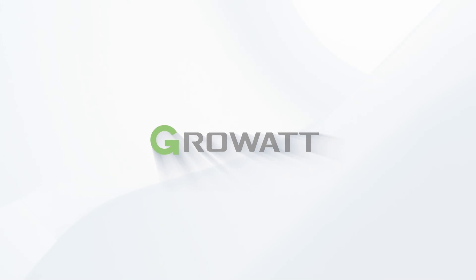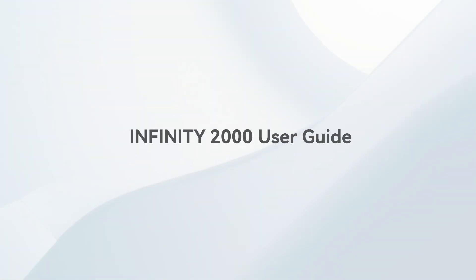Hello everyone and thank you for joining us today. This video will provide a detailed introduction to the usage and operational guide for the Infinity 2000.